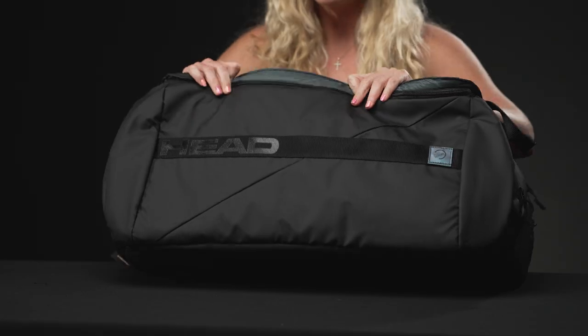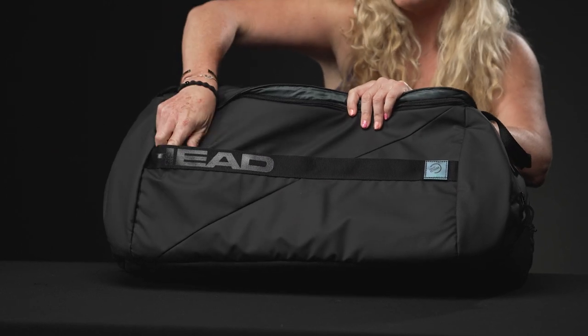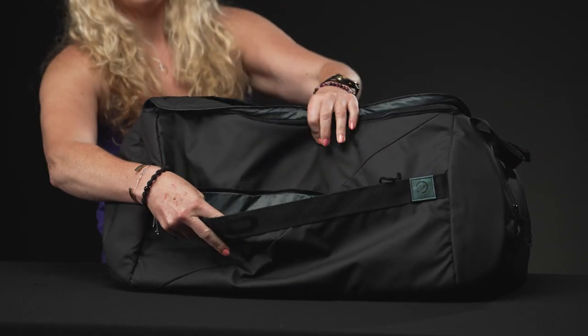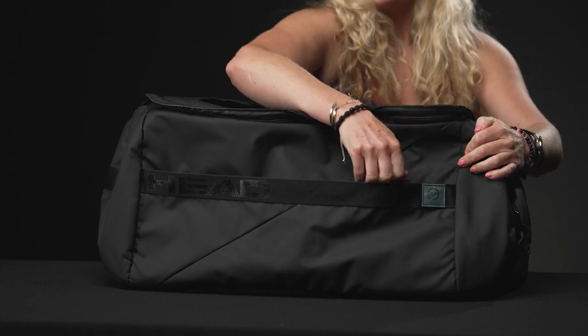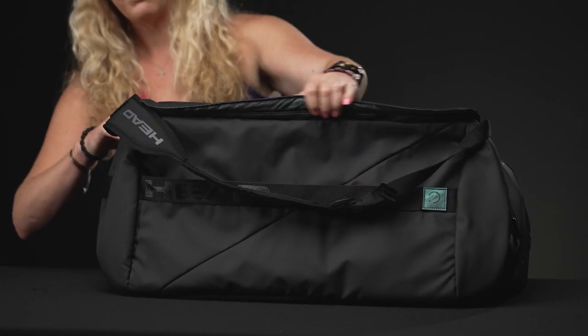So if we take a look at the features, right in front we have a large accessory pocket, perfect for all those small items that you want to have with you on the court. It is also worth noting this is a nicely made, very durable bag that's made of recycled materials.